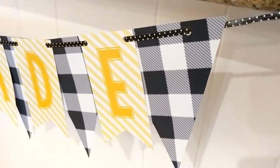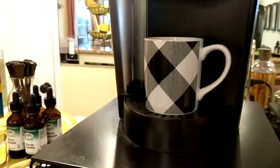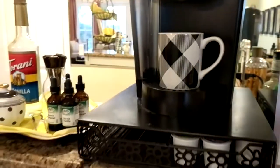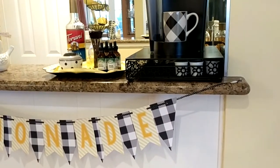One of the reasons I decided to do this was that a prior challenge involved buffalo check with lemons, and I happen to have a buffalo check mug. So I thought putting the banner together with that mug would look nice.